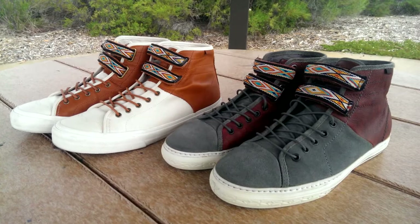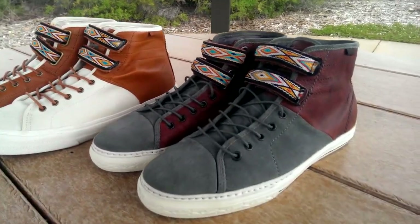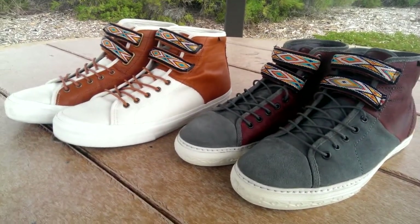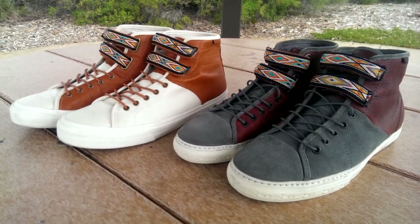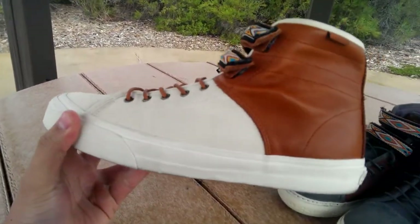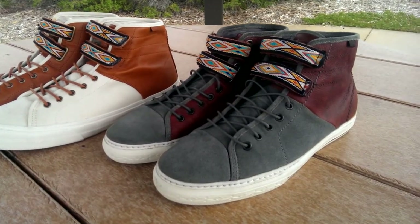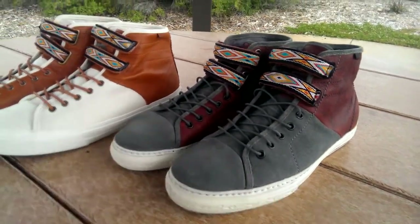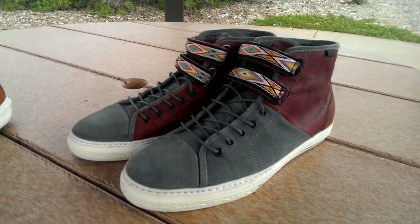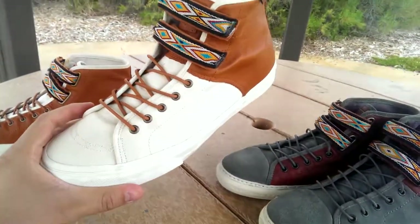Hey guys, back again with another Vans review. Today I have an older release — this is the Takahashi Prizhi LX, a 2010 release. Next to it I have the latest version, the Prizhi LX 2015 release, which I've done a review on a couple videos back. I'm going to do a comparison video as well as give you guys a detailed look at the original version. This is a personal grail of mine I've really been looking for for quite a while.